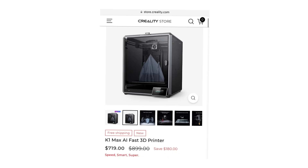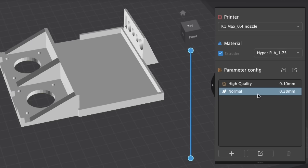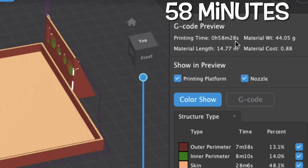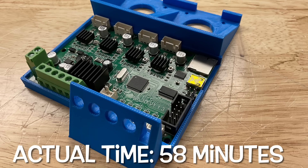Next is the K1 Max — the bigger of the three, $719 at sale price right now. I used Creality Print, same 0.28 layer height. It said 58 minutes to print. Actual print time: 58 minutes. Spot on.